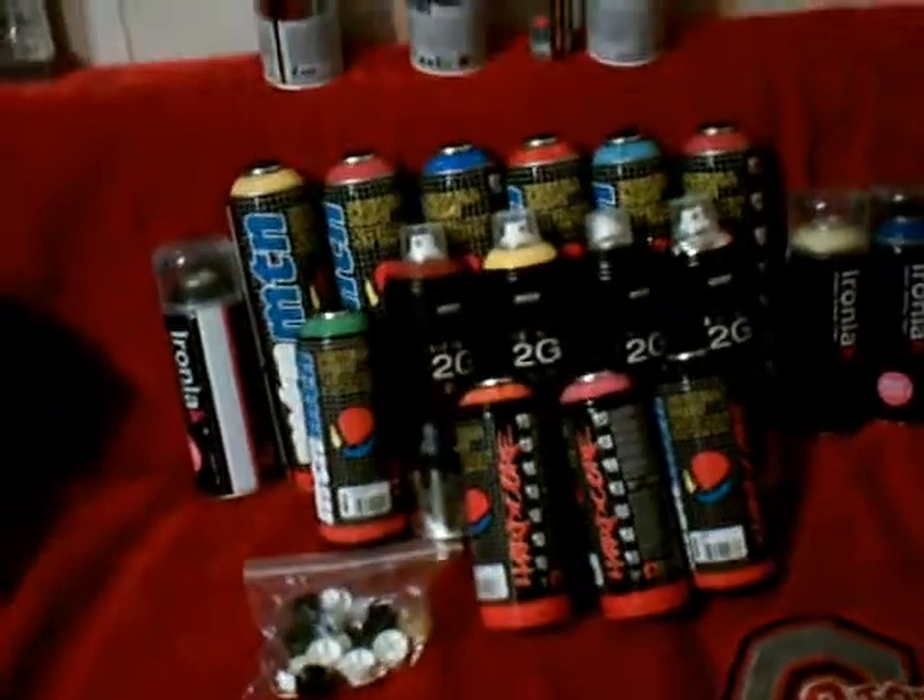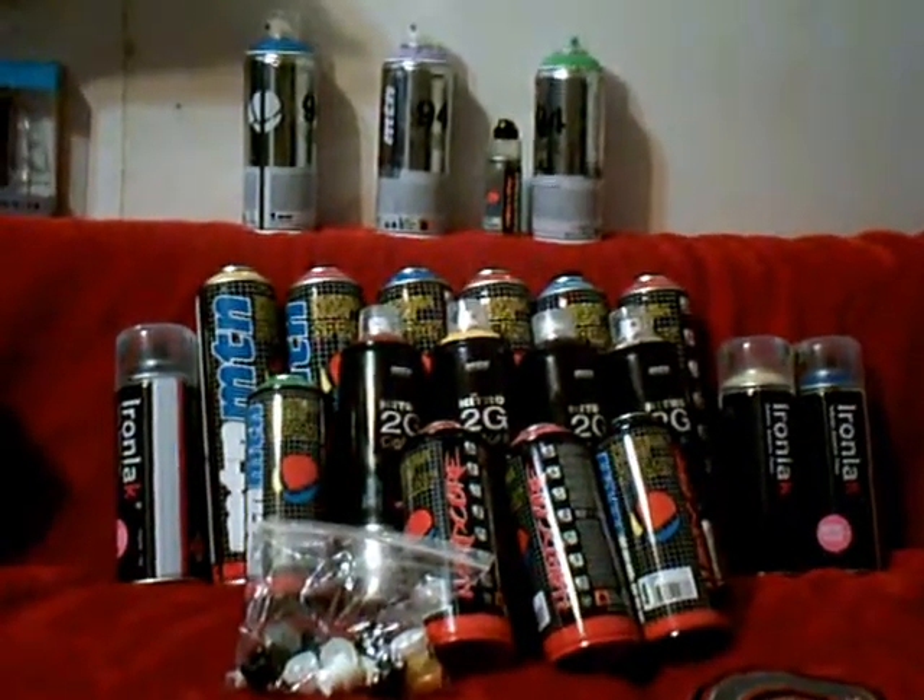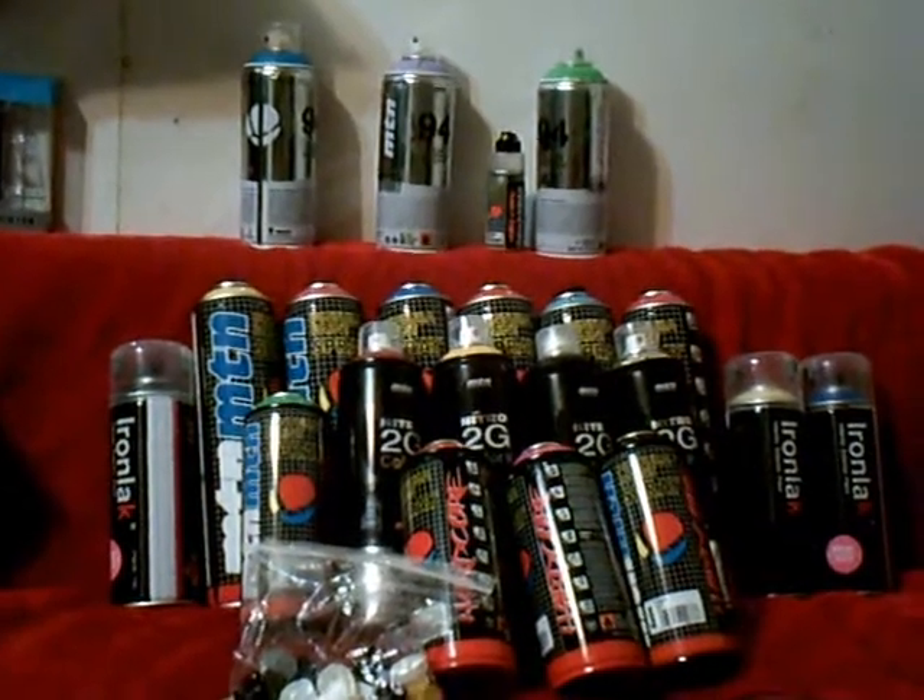Alright, so I got all my stuff together. I got three Montana 94s, six Montana Megas, three Iron Lats, four Montana Nitro 2G, four Montana Hardcore, and one Montana Micro - that thing is tiny. James gave me three bags of caps and this Iron Lat. That's all the stuff I got today. Planning on ordering again - check out Linkartltd.com.